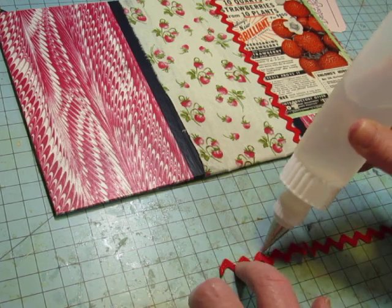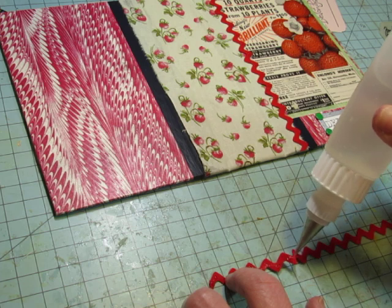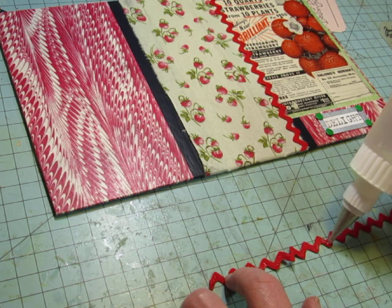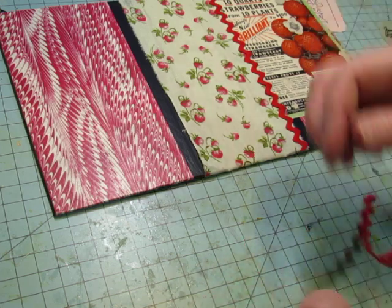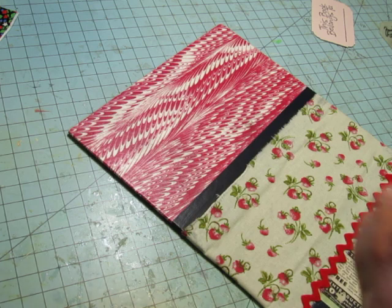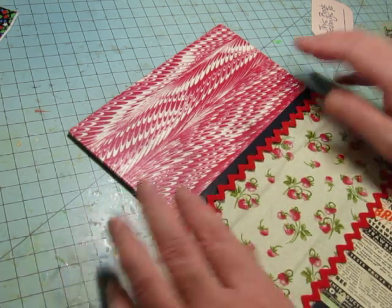I thought I would start putting in the elements I already have on the pages for the other journal — things like fabric flips and some of the ephemera I have — and then see what I need to make. If I need to make more tags, pockets, or booklets. I just want to start with what I have instead of making stuff and then ending up with more than I need.